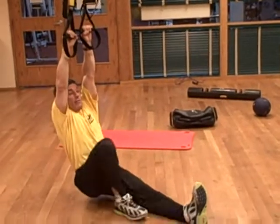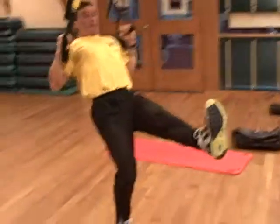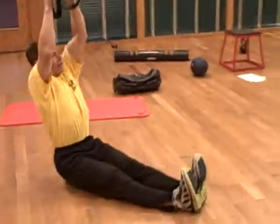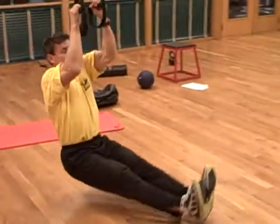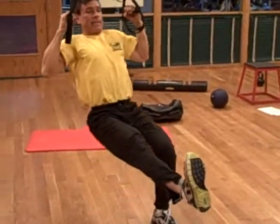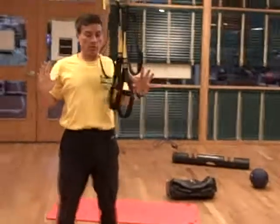Not everyone will get anywhere near that. It might be like this, using one leg to assist. But variations of these L's, where the shoulder is set and stable — it might be a sit like this — but the key is to set that L position and pull the shoulders back.